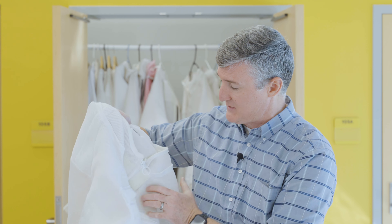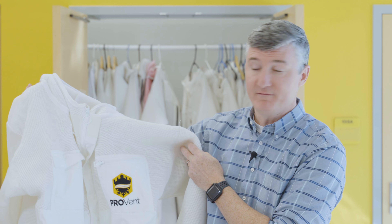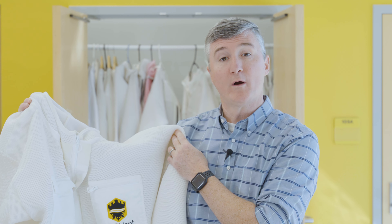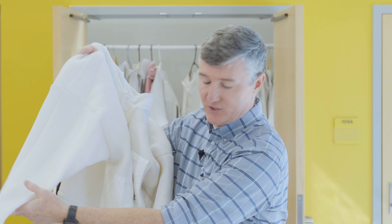Today, bee suits have taken the next step in evolution, and they're not solid pieces of cloth that are a little breathable. They've gotten significantly breathable over the years. A lot of today's modern suits are made of material that's just full of ventilation, like what you can see here. And this bee suit, if worn properly, will protect your entire torso, your arms, and even your legs, almost all the way down to your feet.